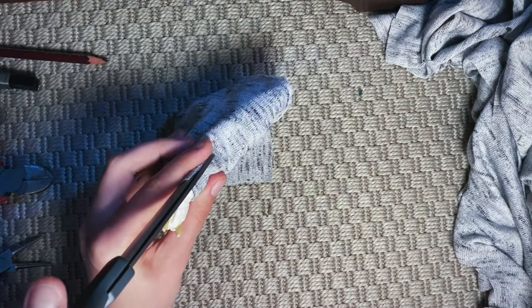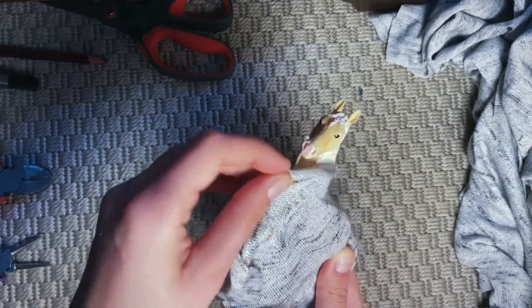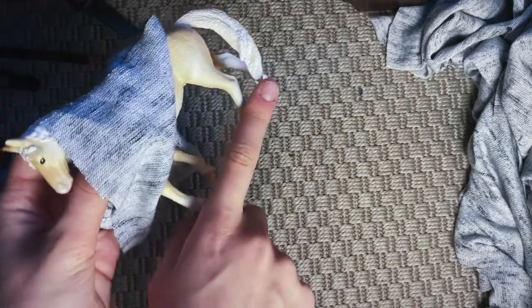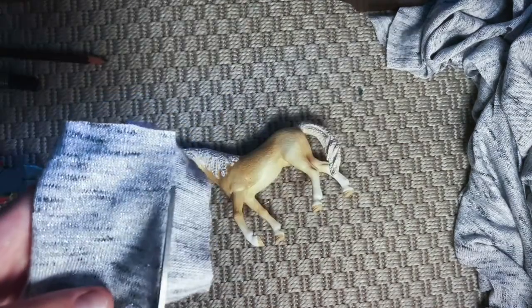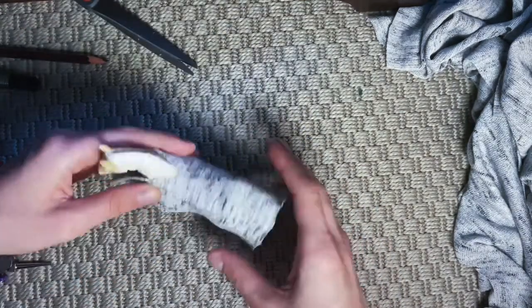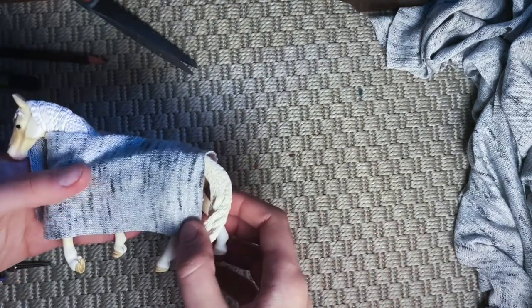Now I'll be making the incision for the neck. It should be long enough to cover the front of the horse too. Then I'll take care of those long sides — I decided to go for sort of heel length, so I just cut them making sure it's equal length on both sides, so it's not longer on either side.